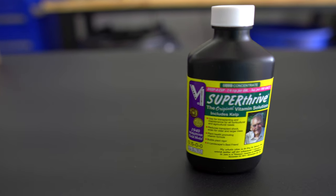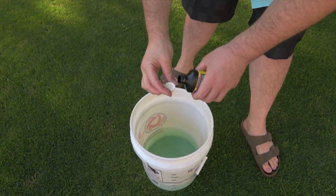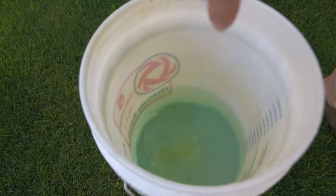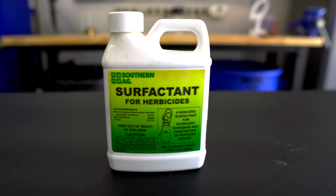The third thing I like to add is some Super Thrive. Between me and you, I don't know how legit this stuff is, but it makes me feel good that I just put it into the mix. They claim it has over 50 vitamins and nutrients and that it's based in sea kelp. A lot of professional summer fertilizers contain sea kelp, so I like to add a quarter teaspoon of this into the mix. And the last thing is a surfactant to help everything stick to the blades of the grass.